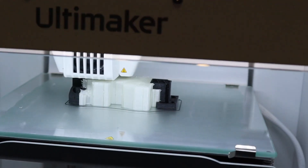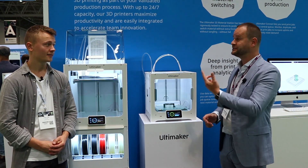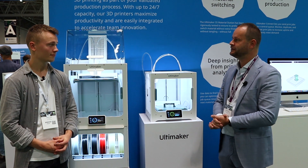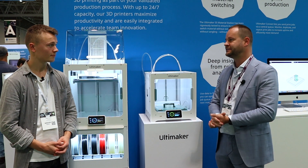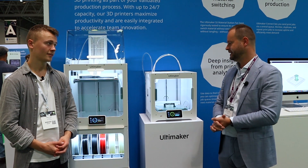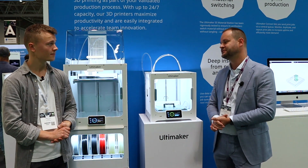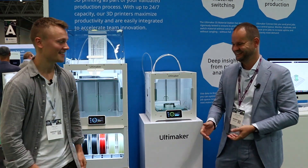If people want to reach you, what's the best way? You can talk to one of the people here at the show, or contact your reseller. The S3 is available as of today. The Ultimaker S5 Pro Bundle is available from the 18th of October. Here in the UK, you can order through 3D GBI.